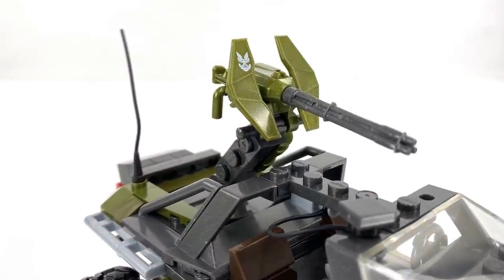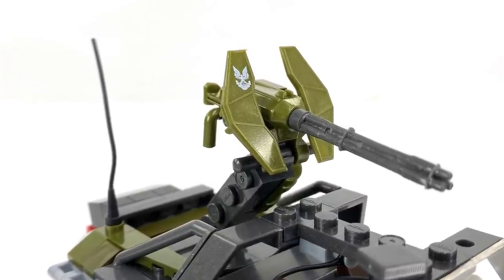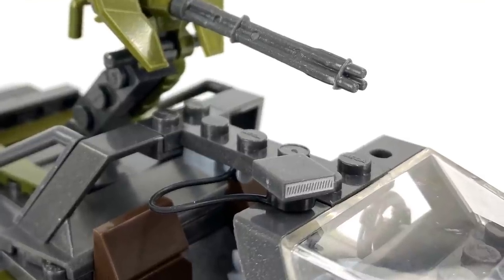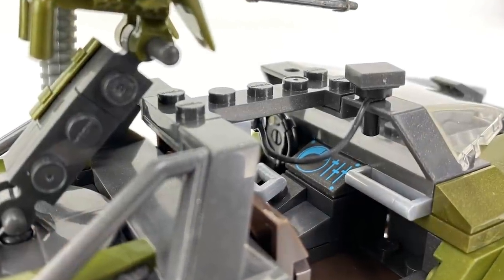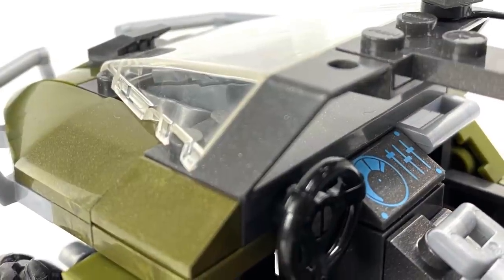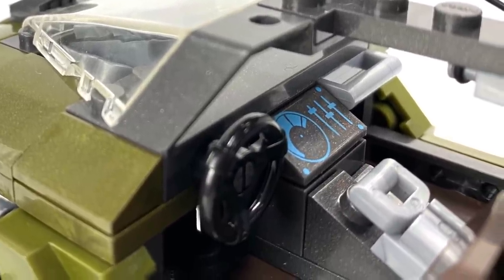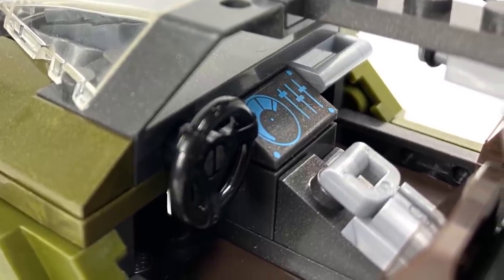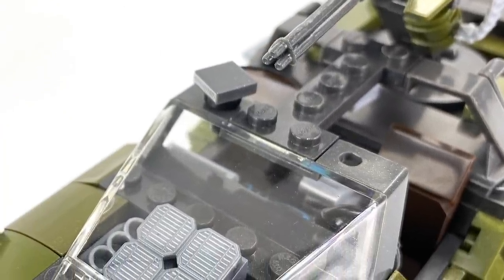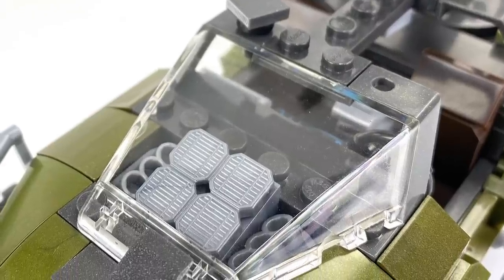Let's take a closer look at some of the finer details this Warthog has to offer. There is a printed UNSC emblem on one of the gun shields, and there's also a one-by-one printed tile to resemble the light on top of the windscreen. Moving to the interior, they've put a small piece here to act as a grab rail for the passenger, which I think is absolutely brilliant. On the driver's side there's a very nice printed console as well as what I assume is a handbrake or speed controller. Under the windscreen I believe they've tried to resemble some sort of engine detailing.